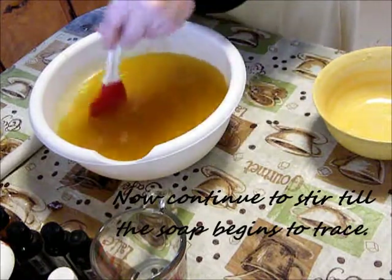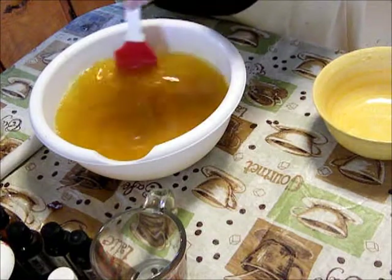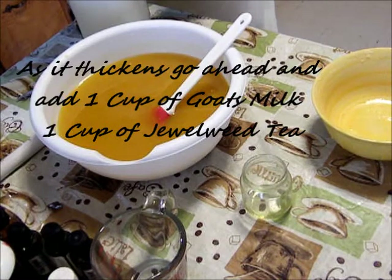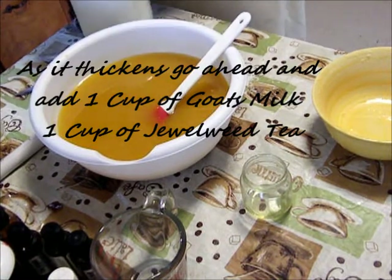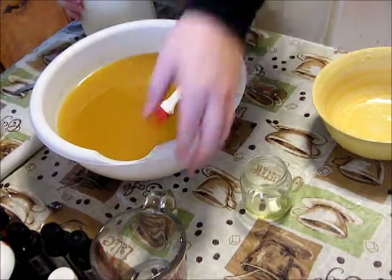You want to continue stirring this mixture until it begins to trace. Tracing is when you lift the spoon above it and it falls back, and you can see the drops on the surface. Once it thickens a little bit, you're ready for the next step.